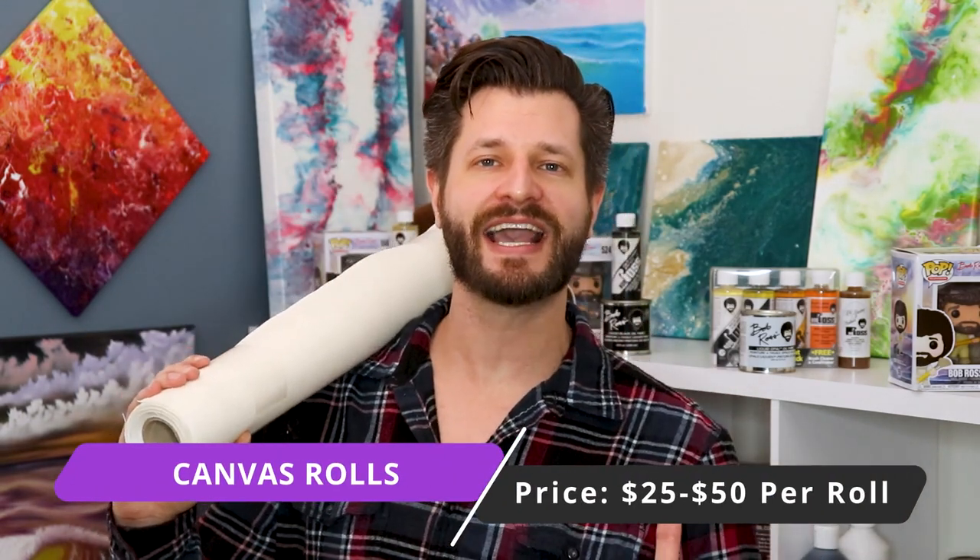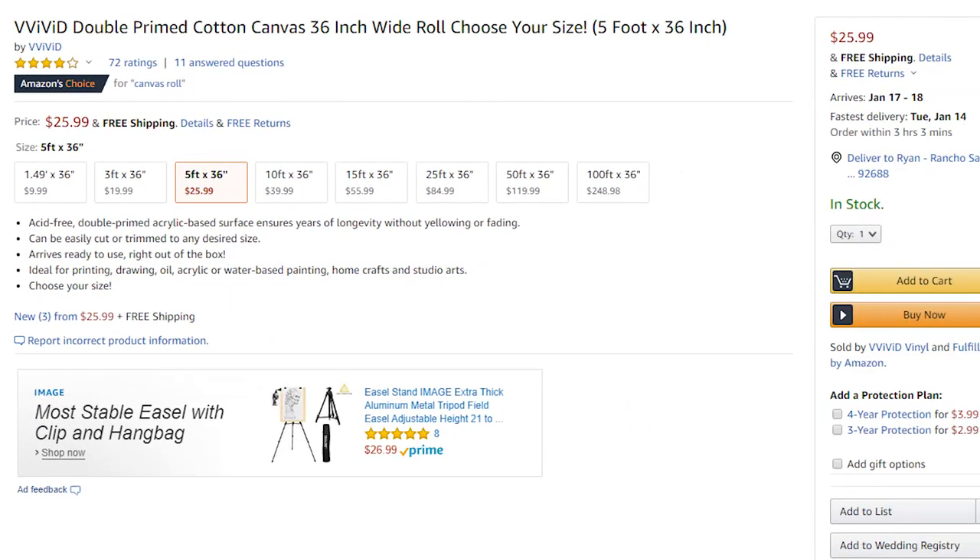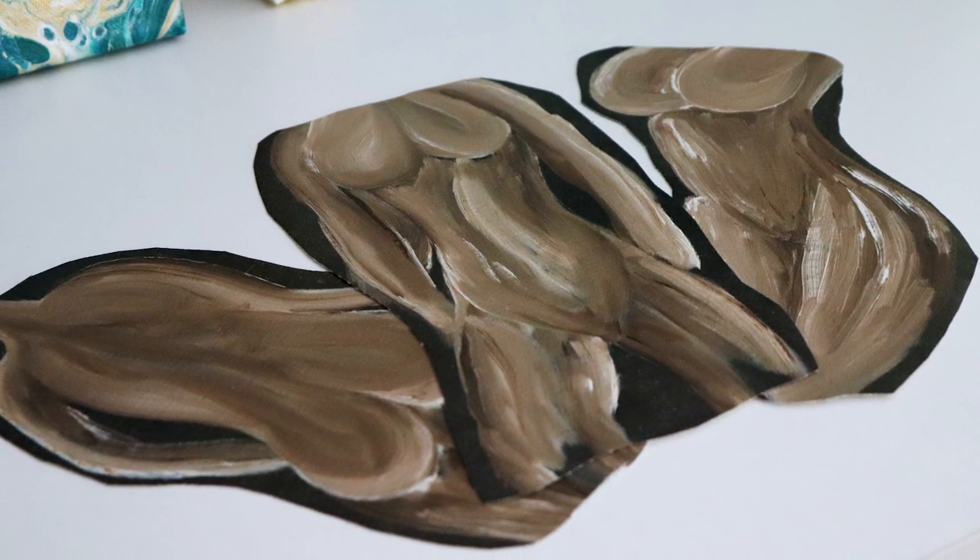Perhaps the most underutilized option on this list is canvas rolls. This is the same exact thing as regular canvas or canvas pads — it just comes in a giant roll. The price changes depending on size and width: the longer or wider you want, the more expensive it gets. Find something that fits what you're trying to do for practice, or shop ahead for something bigger if you want to make your own custom canvas. Canvas rolls are one of my favorite hacks for practicing because you can cut them to any size and shape you need.